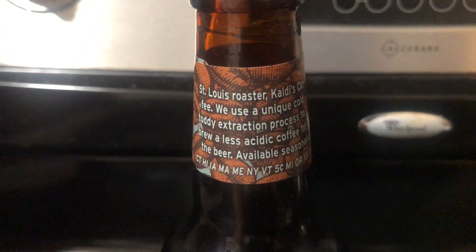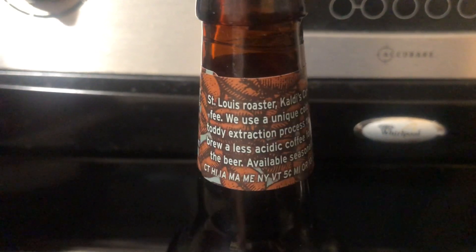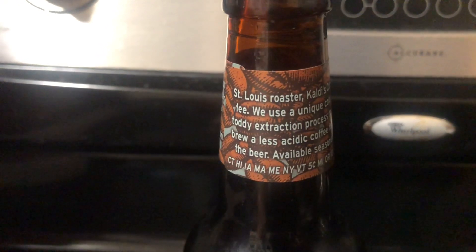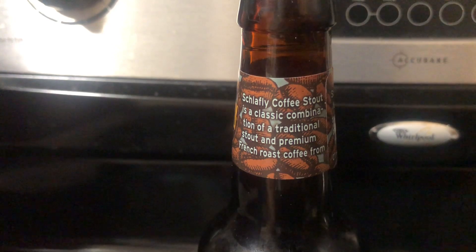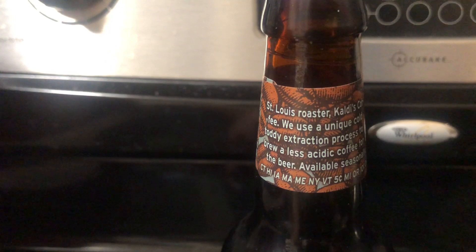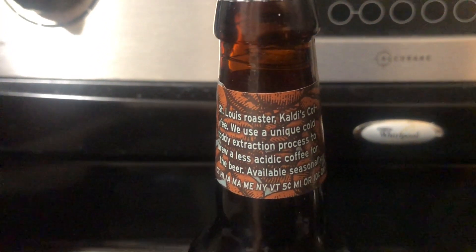Here's some more information. St. Louis Roaster — so it's probably the coffee that they use in this right here. French Roaster's coffee — so it goes around in a bottle like that. That's what we got there.